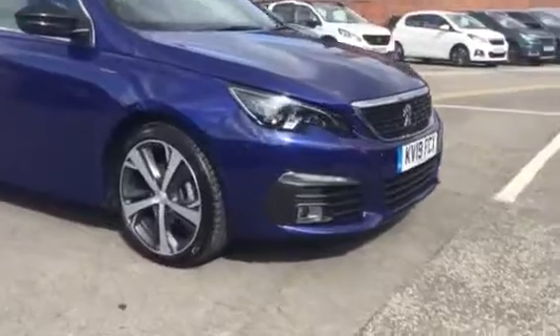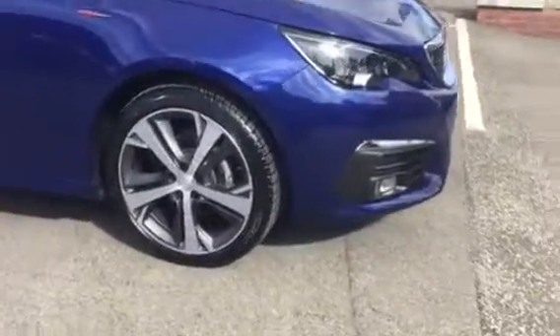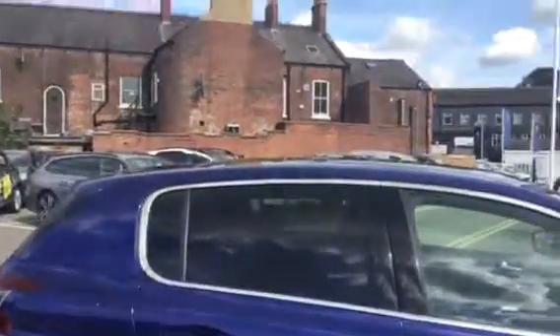The first thing you can see are the alloy wheels — very nice. It's got a cream finish that comes all the way around the windows.